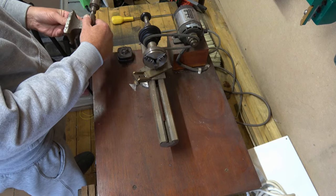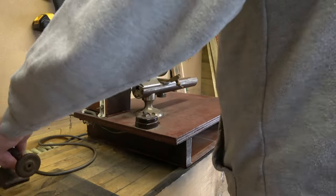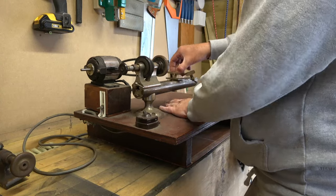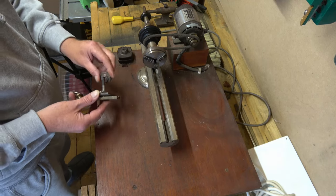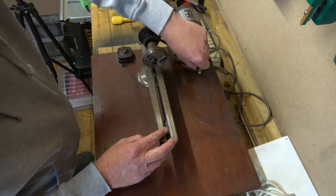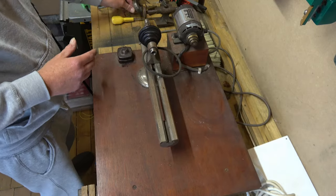So what we're gonna do is we are gonna strip it down and clean it. I'm not gonna keep you in real time, I will fast forward through some of this. I currently have got about four watches in parts, I'm just waiting on bits, so hopefully shortly after this video it won't be too long before there is a watch video.